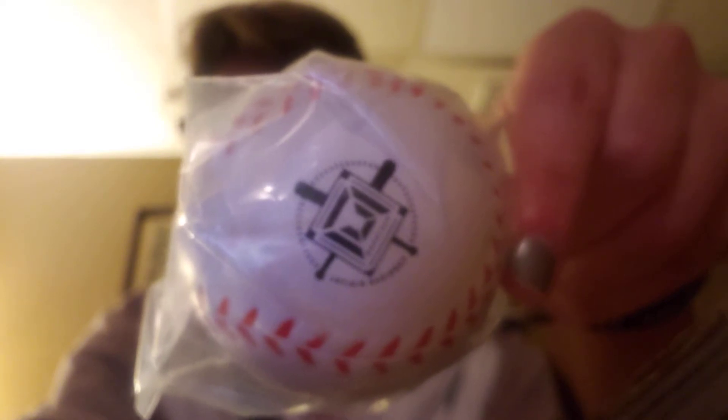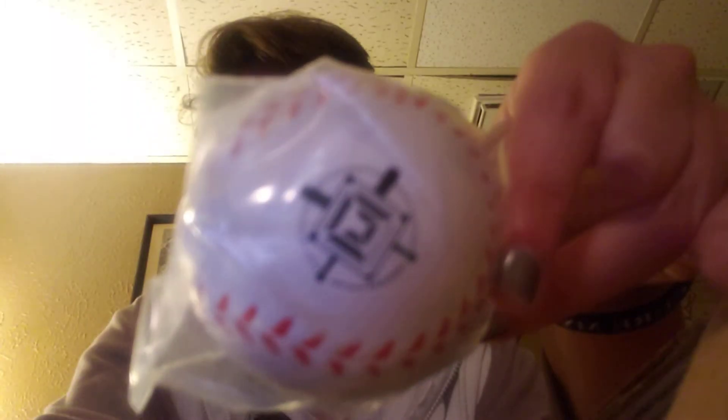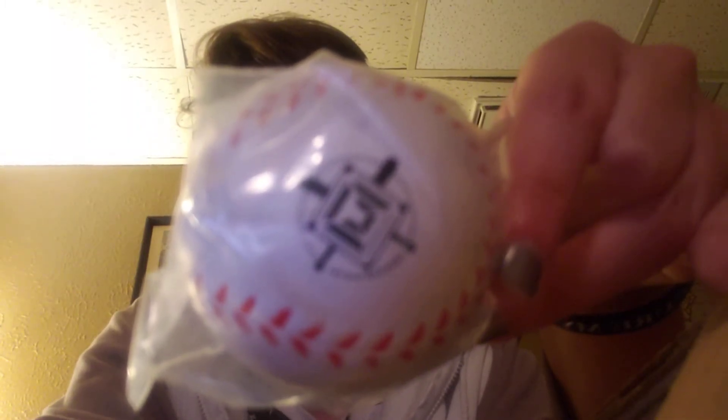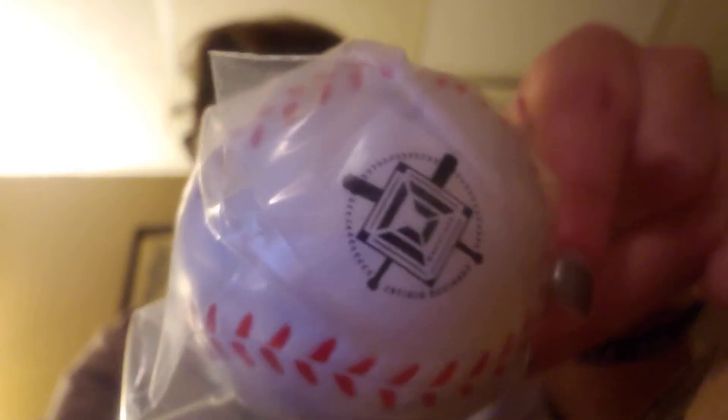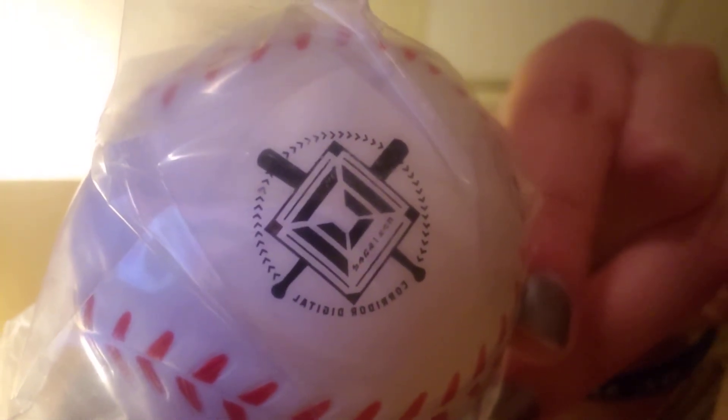There we go. It's struggling so hard — it wants to focus on my arm. There we go. That is freaking sick. Now I need to focus back on me. I mean, that's a standard stress ball. Squooshy. Fun to throw around. That's really fun.